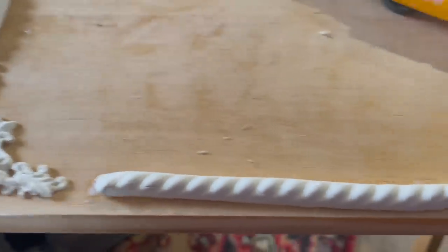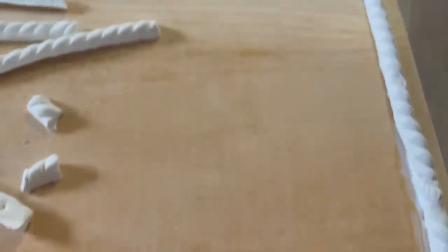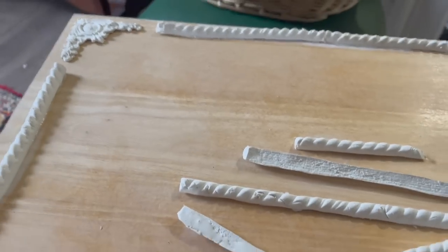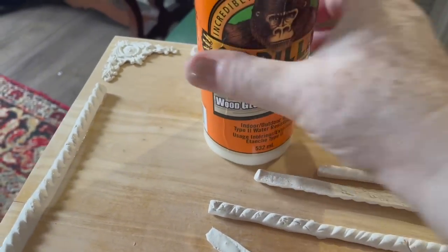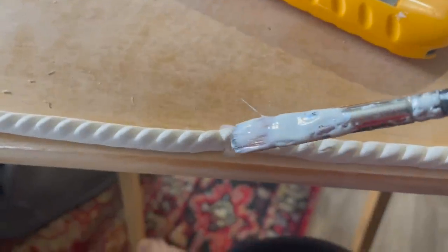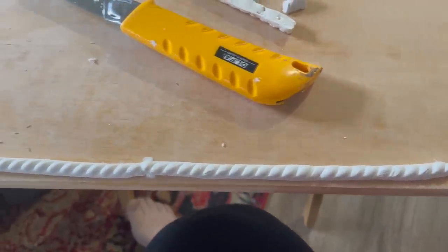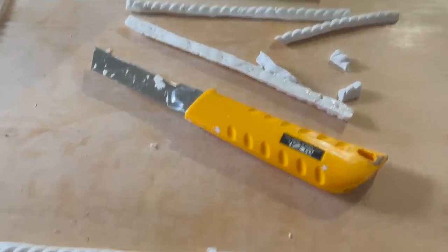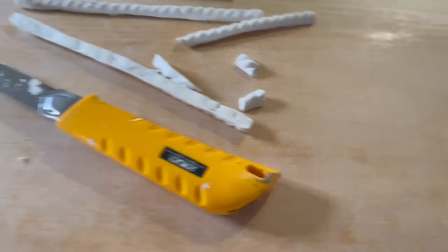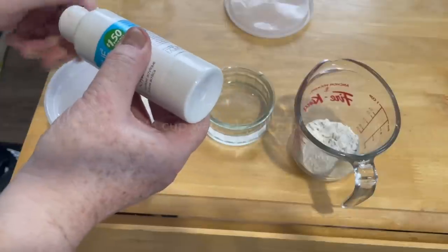Once all my little pieces were dry and mostly flat, I ran a bead of Gorilla wood glue behind everything. Since it's paper clay, it adheres perfectly well to the wood. I put it on the outside of the table as a sort of frame — you don't want anything in the center because you need a flat surface to put things on. I also put a little bit of glue in all the joins to make sure everything stayed put and let that dry overnight.